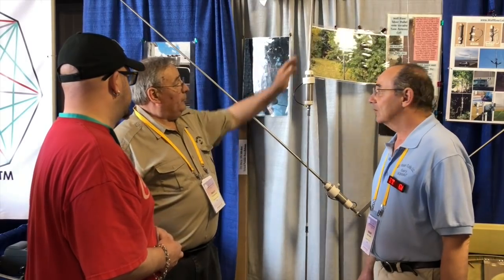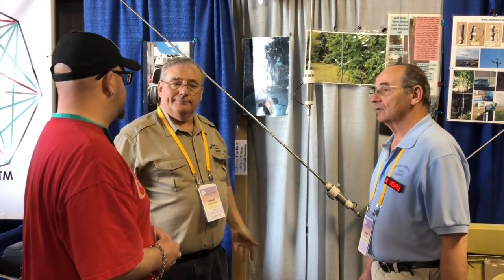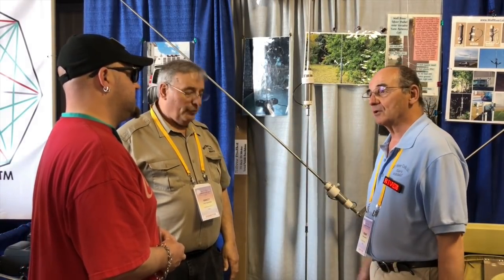We had a lot of people that asked for this. Some people might also take and make themselves a capacity hat on top. But with this, you get the whole band — 10 through 40 — anywhere right now.